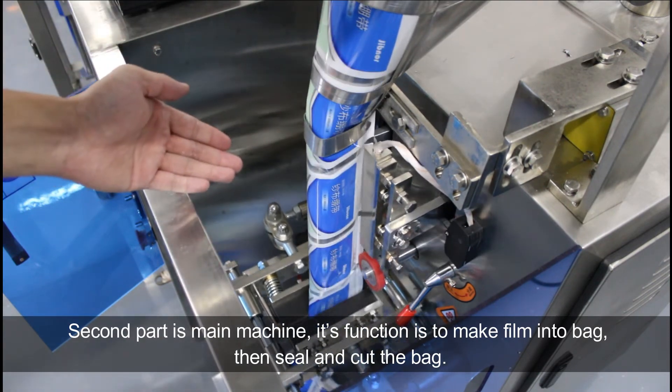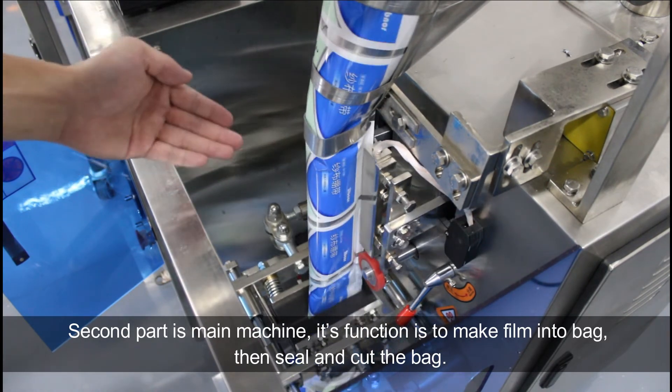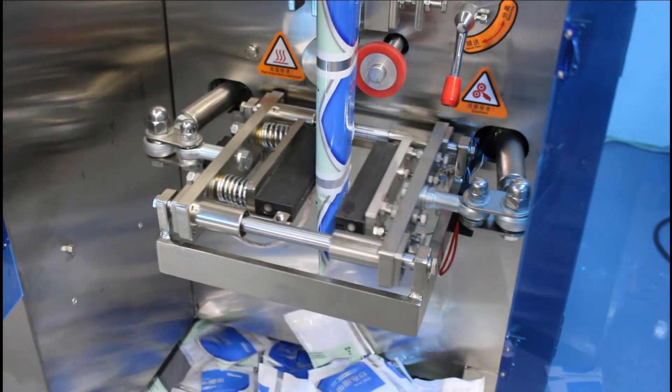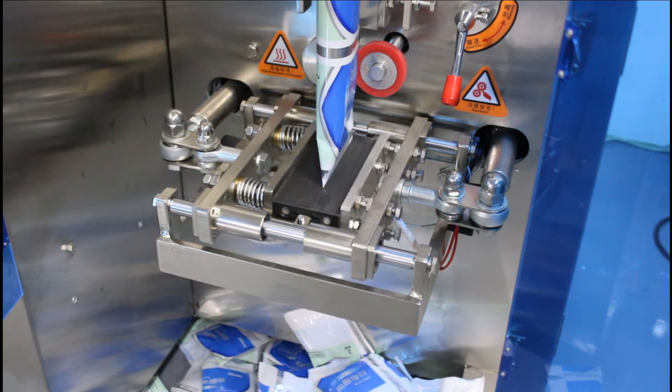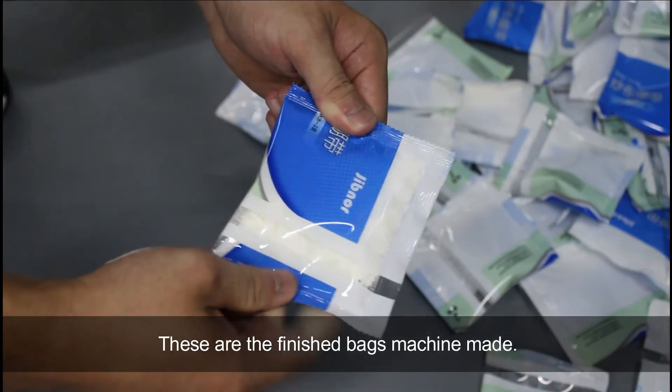Then seal and cut the bed. This is the three-size sealing and cutting structure. These are the bags that the machine made.